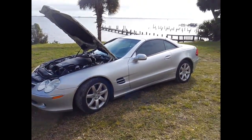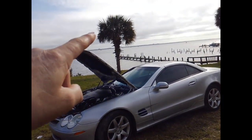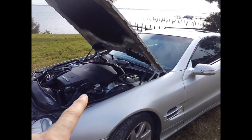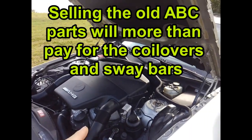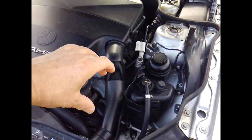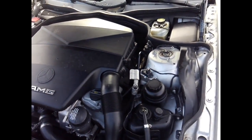So that's the SL500 with the C55 AMG motor — there are seagulls and a sailboat out here making noise. When the ABC suspension fails on any major part, I'm just going to take it all out and put coilovers with front and rear sway bars — I don't want to deal with that anymore. When I got the motor I also got the power steering pump, so that'll swap in and the hydraulic and power steering pump will come out.